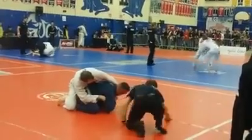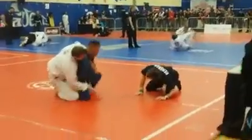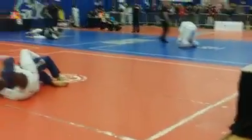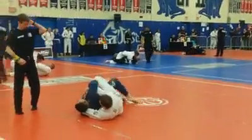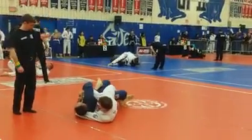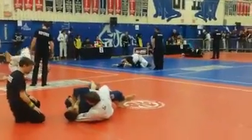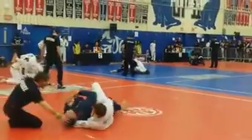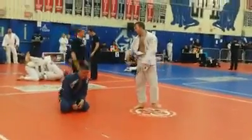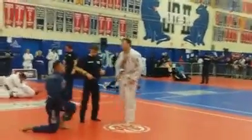Senior, blue belt middle. Take to your left! Take to your left! Do you know what the fight? Get your hands out of there! Take the grip! Go, go, arch! Get your leg out! Good try Patrick, it's okay, man. It's okay, man.